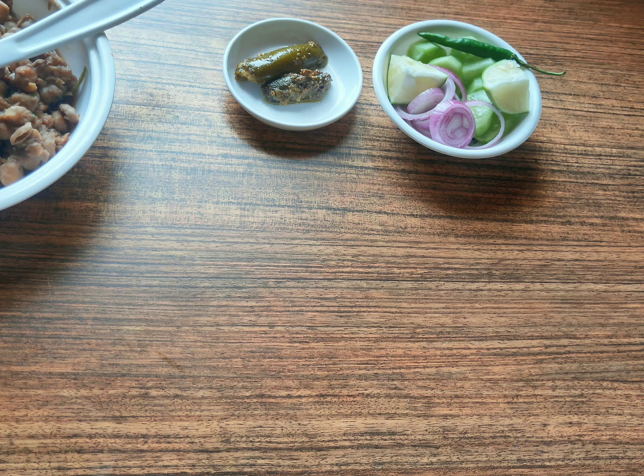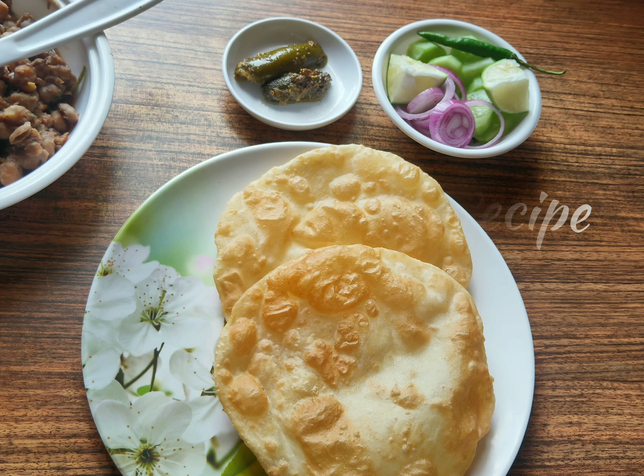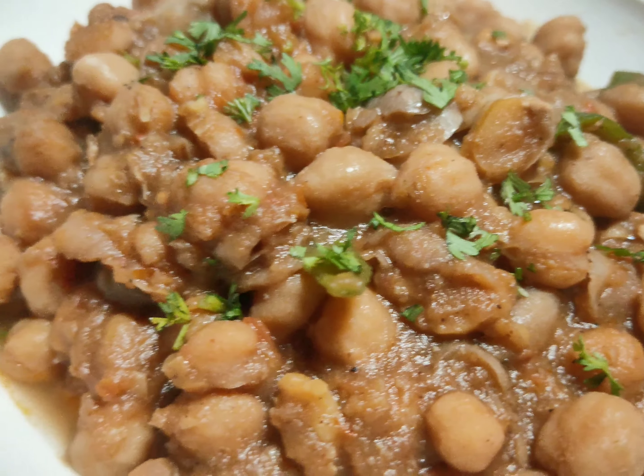Hello everyone! How are you guys? In today's video, we will make my favorite, and all of you's favorite, Chole Bhature. It's a quick recipe.